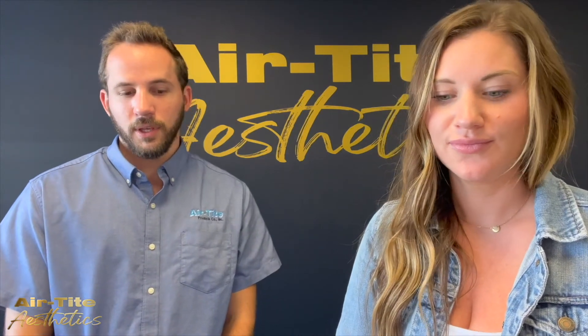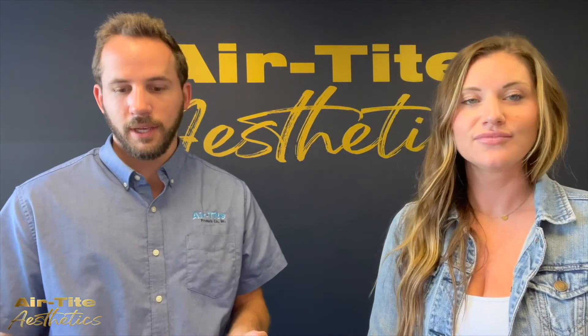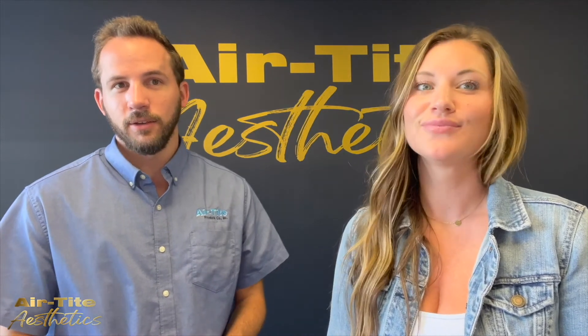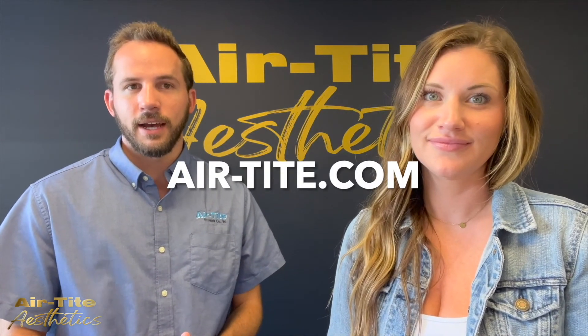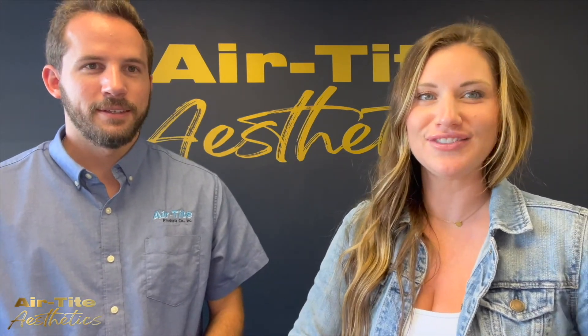You can purchase both the low dead space needles and the invisible needle, which has the low dead space needle hub, from us here at Airtide. You can get them online at Airtide.com. And again, we recommend that you pair them with a low dead space syringe.